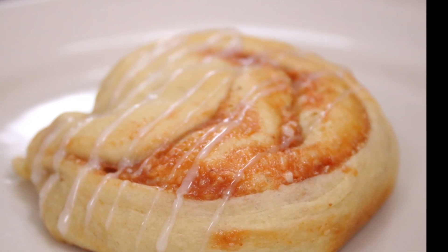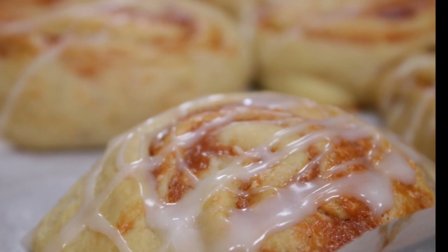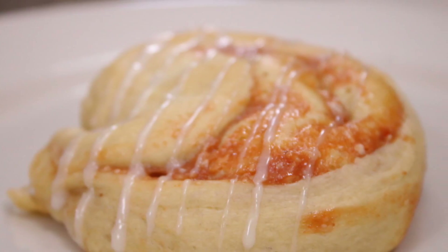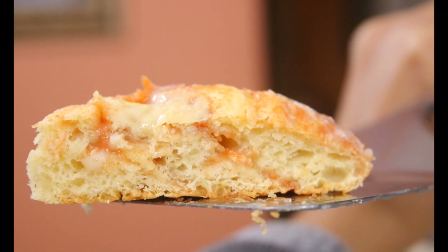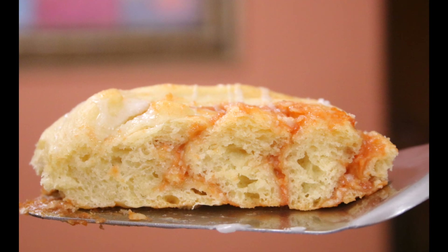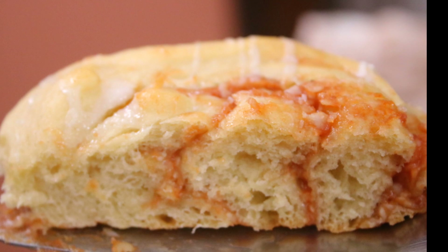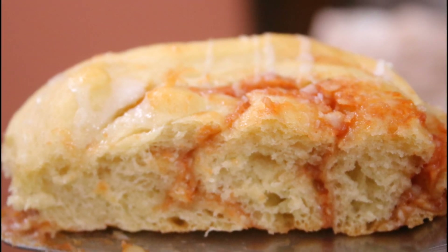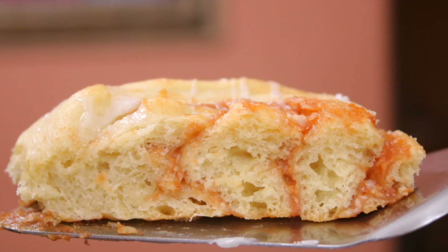These are best served warm with a nice cup of tea or coffee. I'm so amazingly blessed and grateful for all of these wonderful recipes — my family loves them. The inside is super soft and you can see the swirls of guava and cream cheese running through. If you try these and enjoy them, let me know in the comments below. Thank you so much for watching and I'll see you next time!